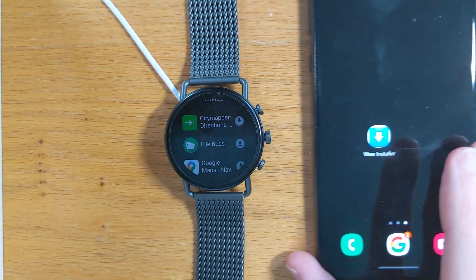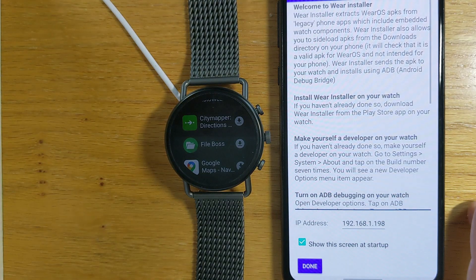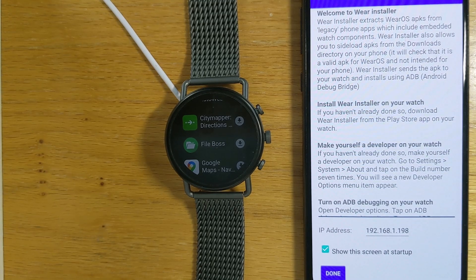Let's open Wear Installer on my phone. You will see an introductory screen where I explain everything needed to sideload Wear OS apps after the 10th of March. We'll do this using just your phone and without needing to use a desktop computer or download specialist software.